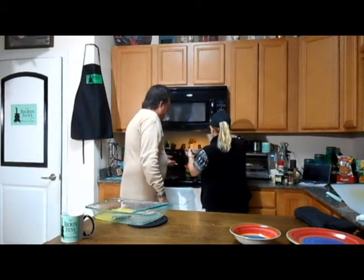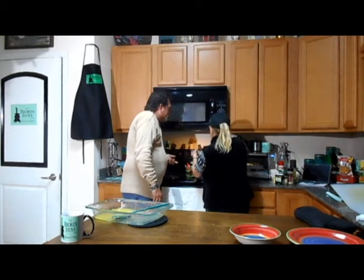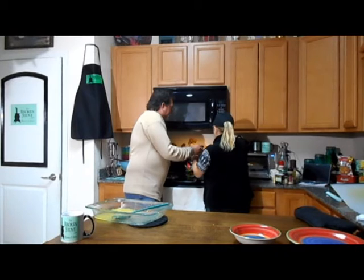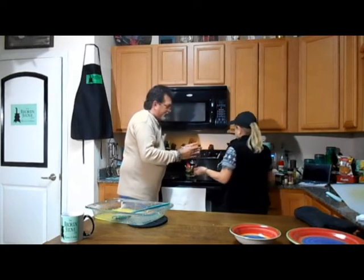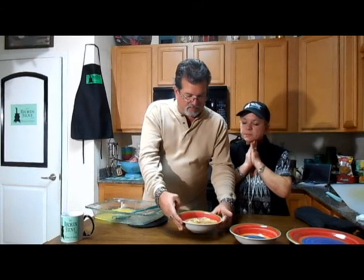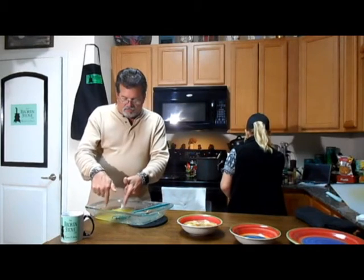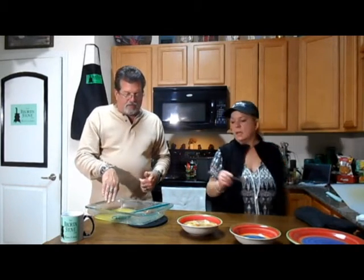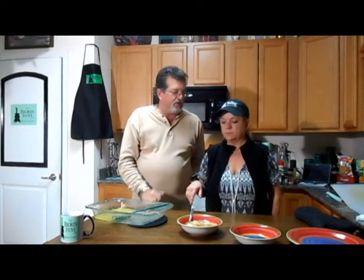Oh look how beautiful that is! We need a super scooper — this is unreal. I used frozen plantation-style dumplings, which you'll find in your freezer section. The fresh carrots, the dumplings, the chicken — look at that. No garnish needed at all. I roasted the chicken in the oven — gets rid of the fat but still has all the flavor. This is your roasted chicken and dumplings.